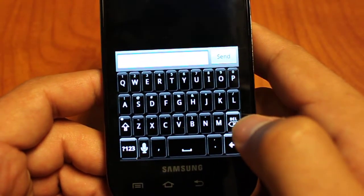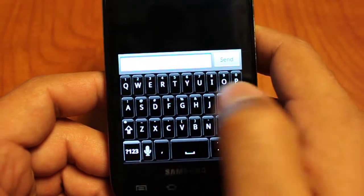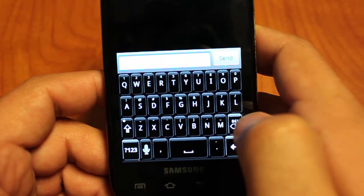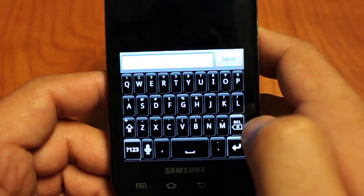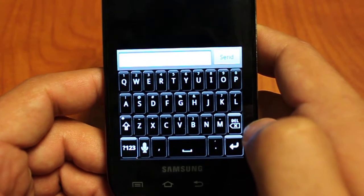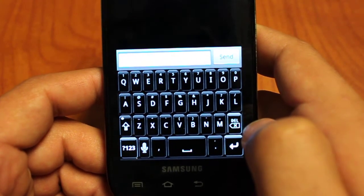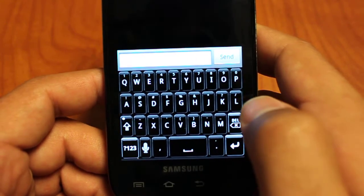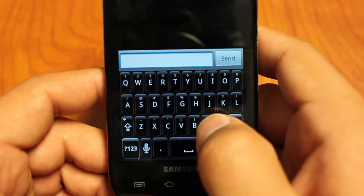As you can see, it's a pretty basic keyboard that has the keys fill out the entire screen, which is really nice. Some keyboards put spaces on the side but this gives you as much real estate as possible for all your keys. Better Keyboard also has themes so you can change the background color and the font color on the keys.